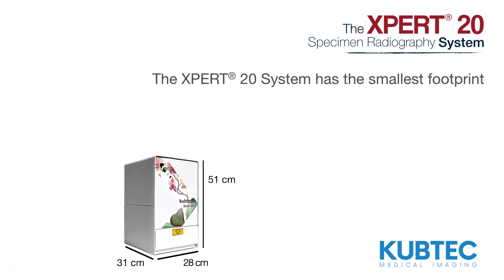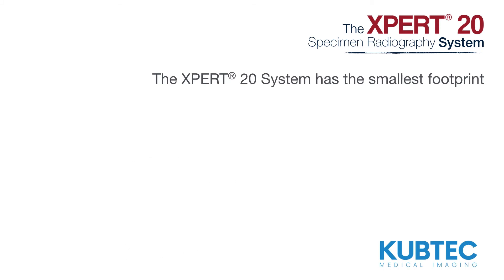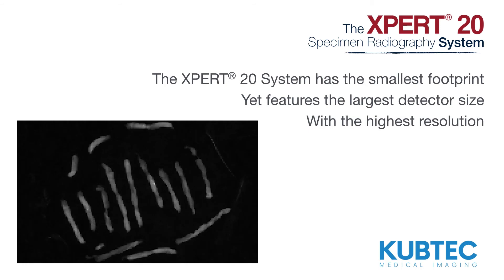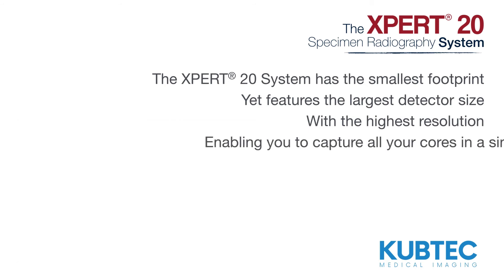The Expert20 system has the smallest footprint, yet features the largest detector size, with the highest resolution, enabling you to capture all your cores in a single image.